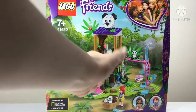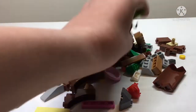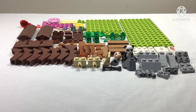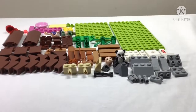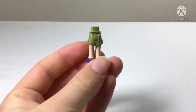This set has three bags, two characters, three pandas, a spider, and yeah, let's get building with the first bag. These are all of the pieces in the first bag before sorting - a decent amount of pieces. We have lots of natural colors because it's a tree house in the jungle.